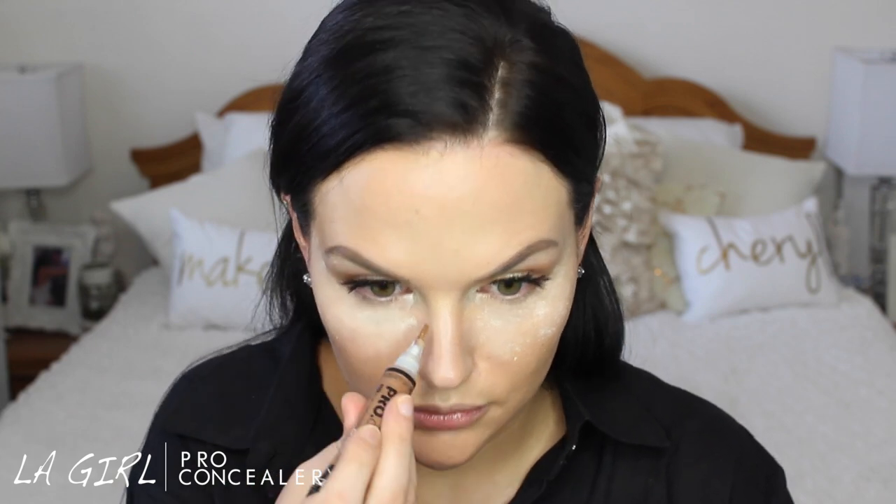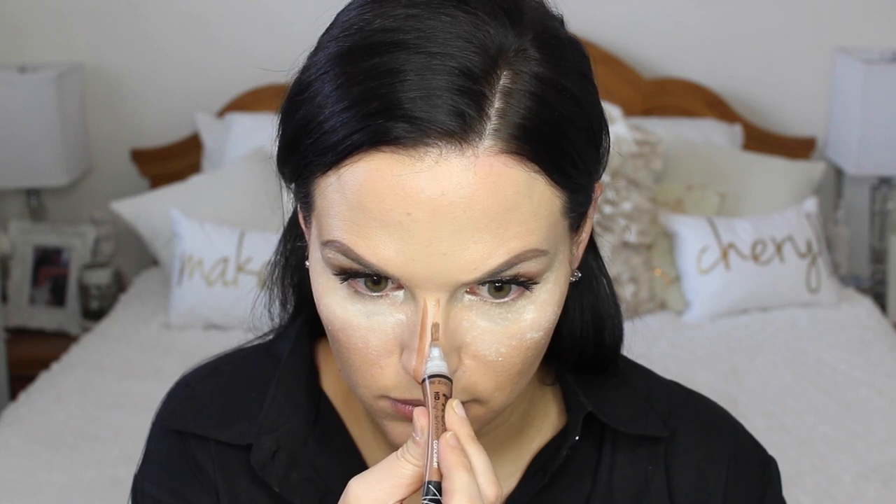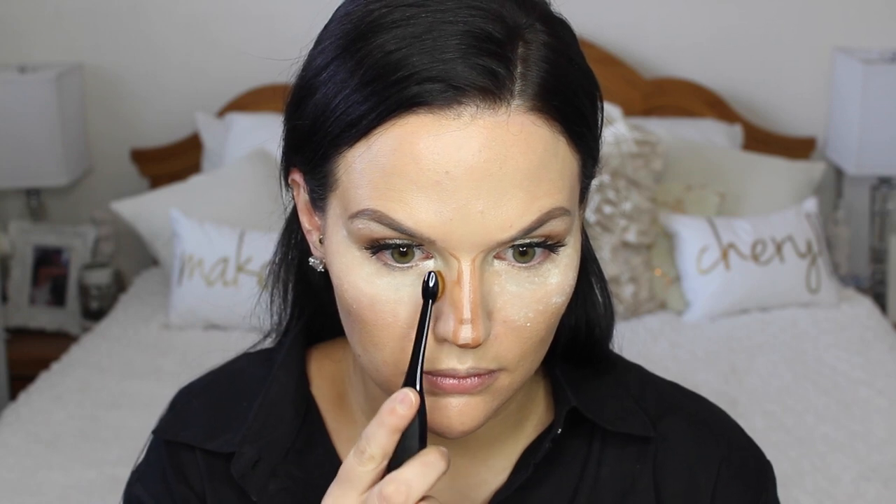Then I'm going to go in with the LA Girl Pro Conceal in Beautiful Bronze and contour my nose. I'm using my new Oval 3 brush from MAC to blend out my nose contour — it works phenomenal for this job. You guys were asking my opinion on the brushes and I really do like them. I used the big one for my foundation on New Year's and loved it as well, so I'm really loving those purchases.